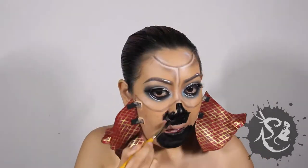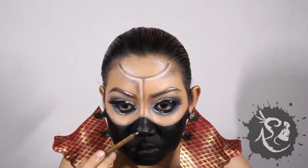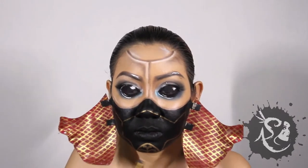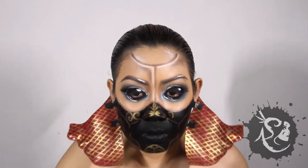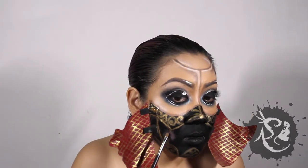When it's dry, paint the lower half of your face black. Draw the patterned metal piece using the slide-on pencil. I use glissi gold as the main color, golden olive as the low light, and platinum as the highlight.